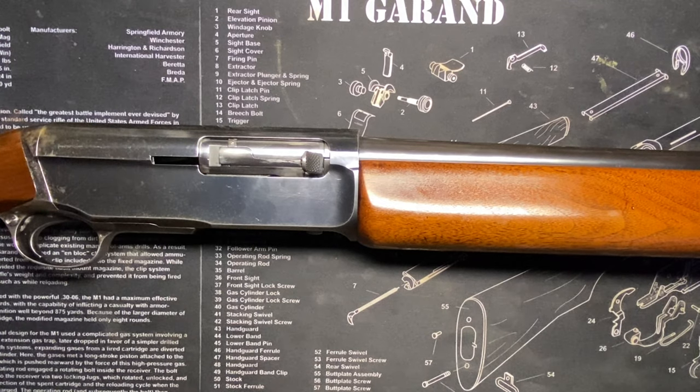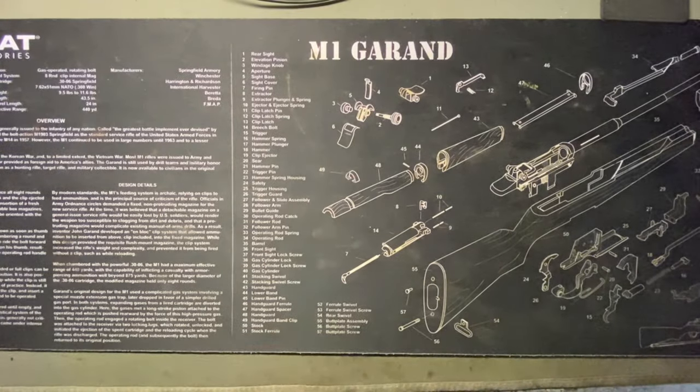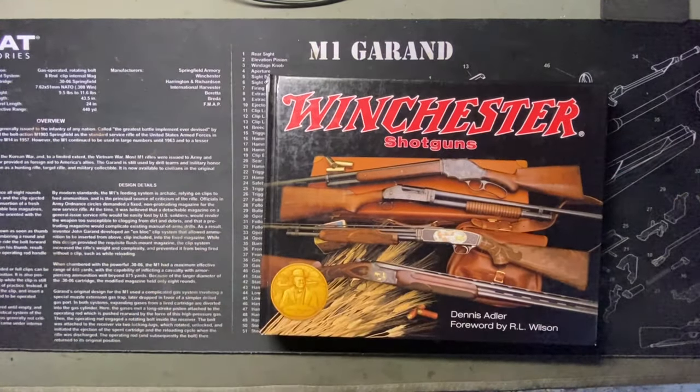Happy shooting! Wait — don't go just yet. There's more — this just came in the mail. I forgot I ordered this about two weeks ago.